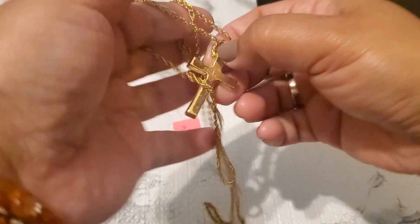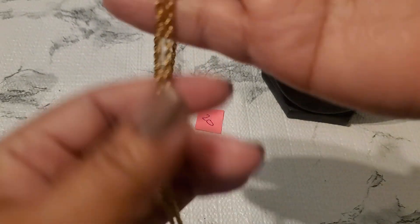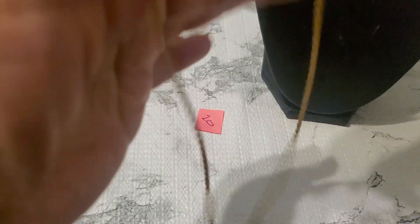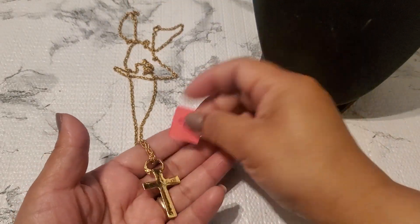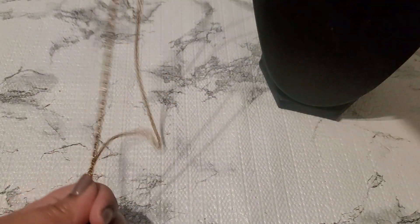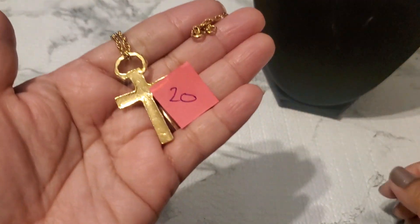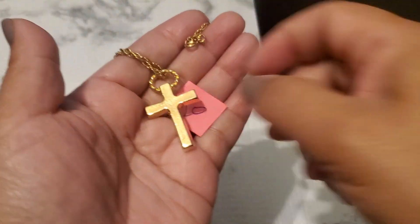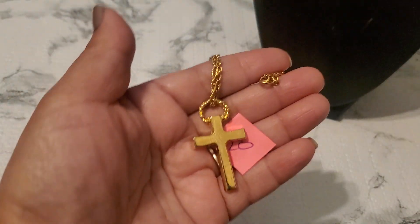Number twenty is a gold tone cross necklace. It's pretty long, super long — look at that. This is how it looks in the back. Number twenty is going to be three dollars if anybody wants that.